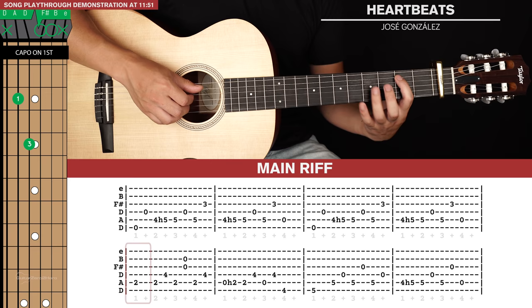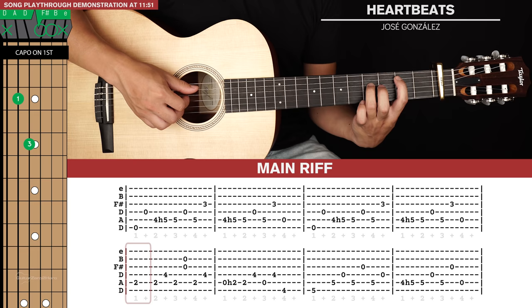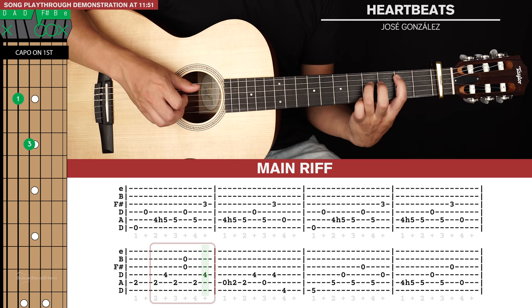For the second line of tab, we'll get to this sort of B5 power chord shape. So just index on the second fret of the fifth string, ring finger on the fourth fret of the fourth string. We'll start with the pluck on the fifth string, hold that out for one beat, and then we have a run of six plucks: fifth string, fourth string, fifth, third and second together, fifth and then fourth.